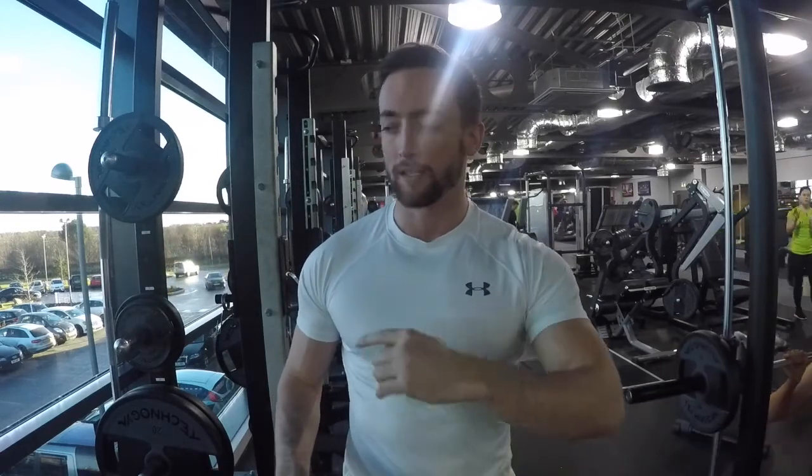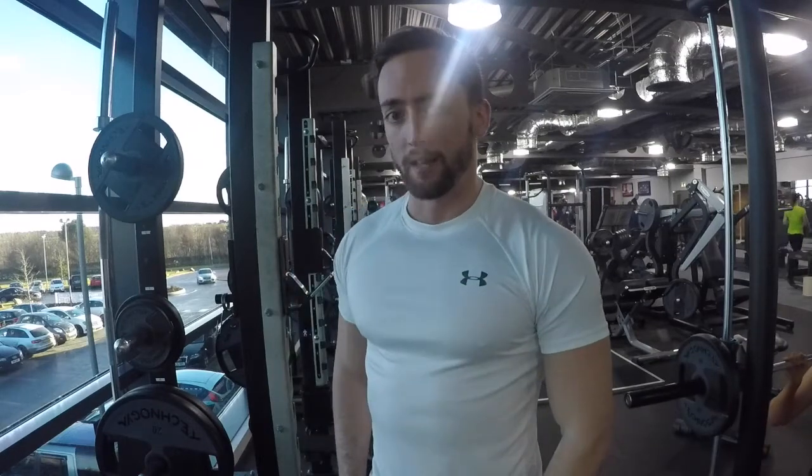Welcome back to another trainer edition. Today we're going to do some back. The first exercise is some weighted pull-ups — I'm going to do five sets of six reps. Next exercise would be heavy rack pulls, which is almost like the last part of the deadlift movement, so you can really ramp up your weight and drive those glutes through, but we'll get into that later.